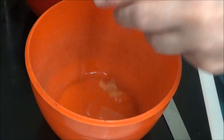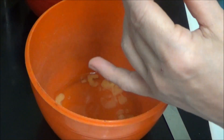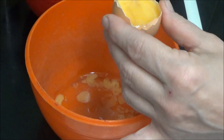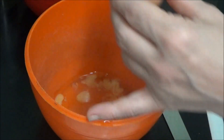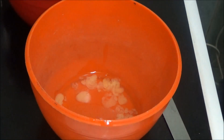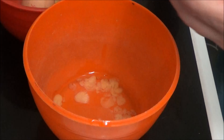Oh, the yolk broke but it doesn't matter because it's going to go in eventually. So yes, that's one. I'll get the eggs out — that's the egg yolk in that one. I'll leave that to drain out. Nearly ended up with egg on the floor.